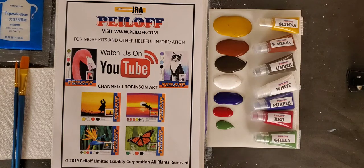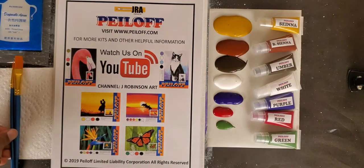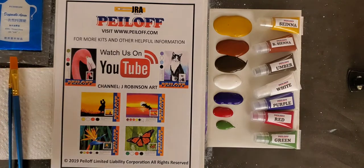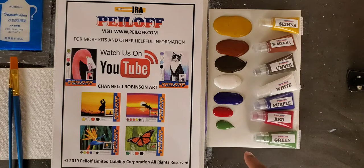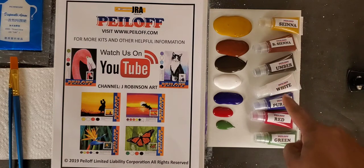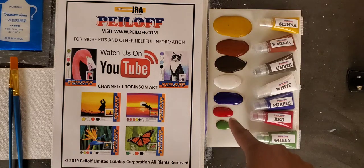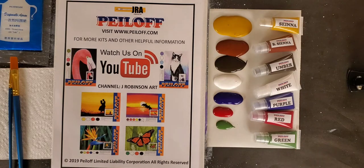First let's talk about all the equipment that you get when you buy a Jay Robinson Art Peel Off Painting Kit. You get a plastic apron, you get two brushes — sometimes three depending on the project — you get one paper towel, and you get all the colors that you need for the project. In this case we have sienna, burnt sienna, umber, white, purple, red and green. We like to provide you with a lot more paint than you'll actually need. Some you'll see are very small, meaning we're only going to use just touches of it to help mix a few colors.